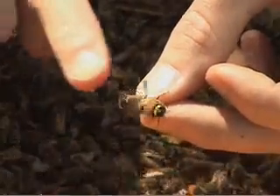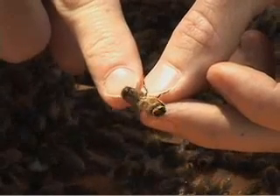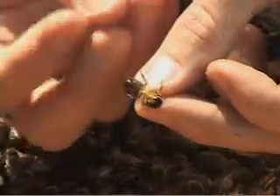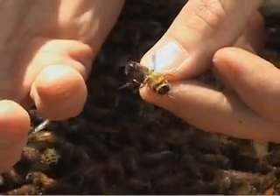Drones are very interesting because their reproductive organs are all stored inside of their abdomen. So in order for a drone to mate, he really — typically, and I'm not kidding here — he actually explodes, which pushes his reproductive organs out of his abdomen.